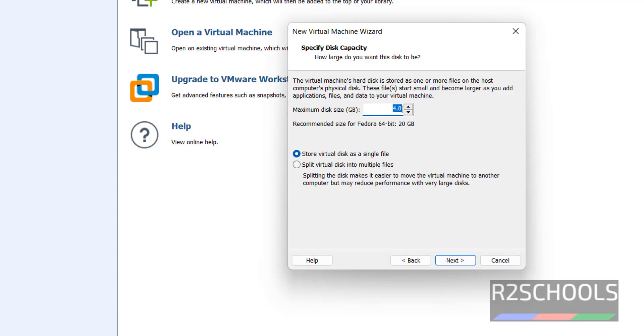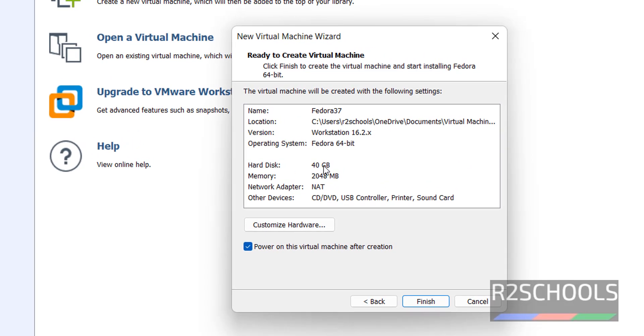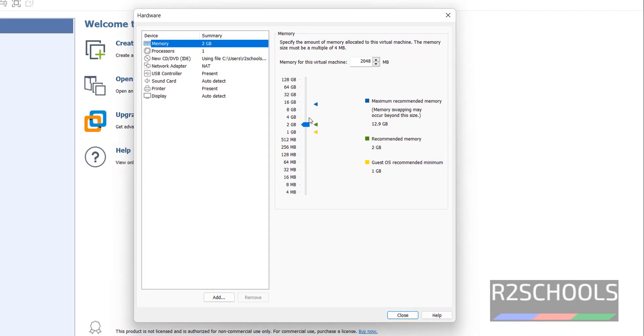Here we have to provide the disk size. I have given 40 GB. Then click Next. This is the summary — disk size is 40 GB and memory is 2 GB. I want to change the memory from 2 GB to 4 GB. Click on 'Customize Hardware'. Memory has been increased to 4 GB. If you don't have that much memory, 2 GB is fine — 2 is recommended, 1 is minimum. Click on Close.